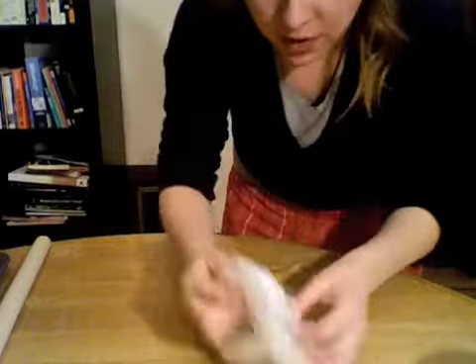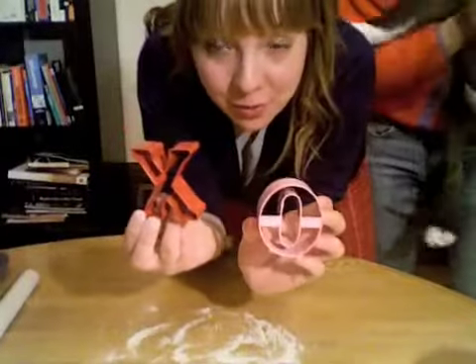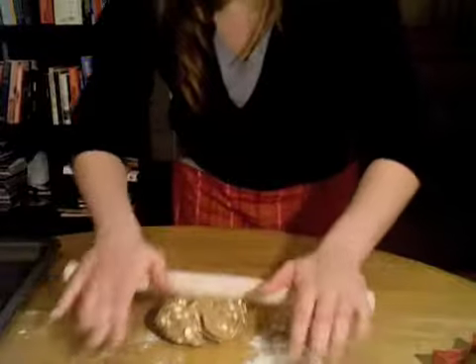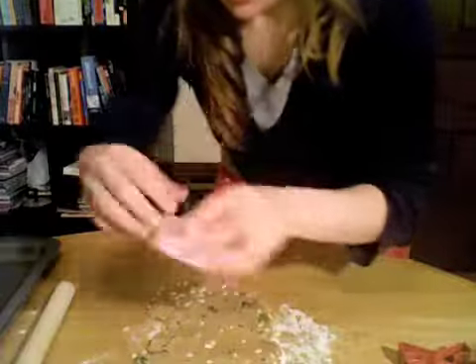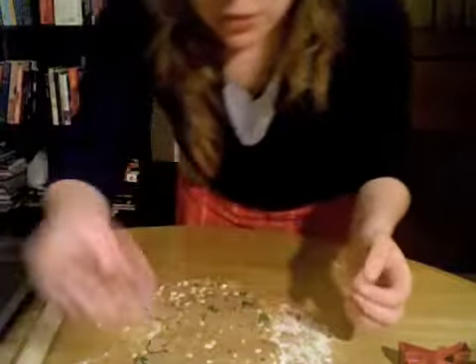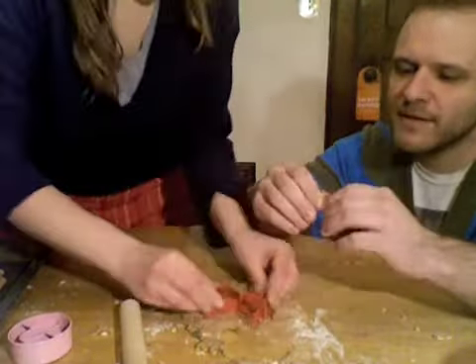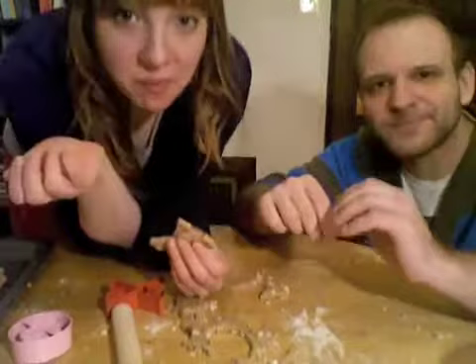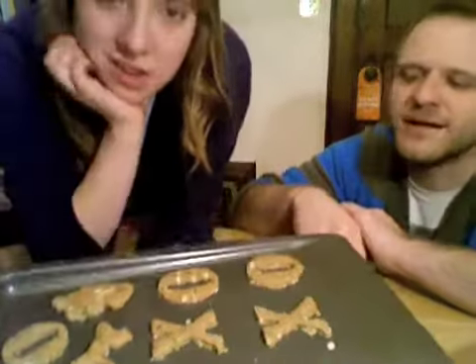I'm going to sprinkle some flour on my work surface and flour this rolling pin a little. XO biscuits — I'm gonna take about a clump of it and roll it out. It's rolling out. Take the O shape and dip it in some flour. We've got this tray of X's and O's.